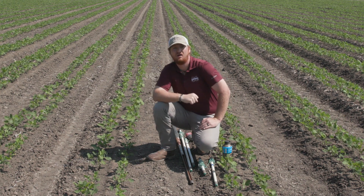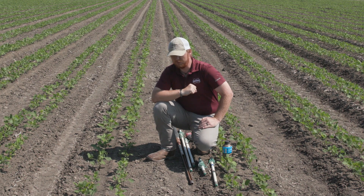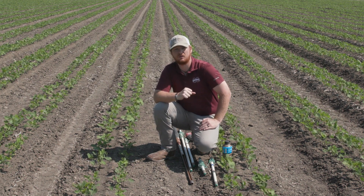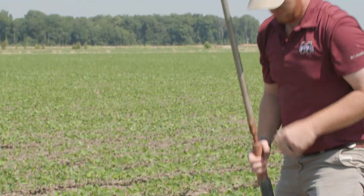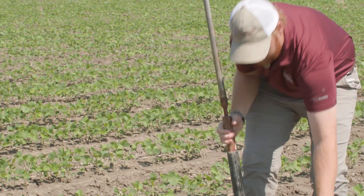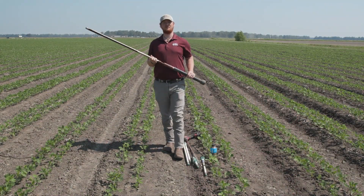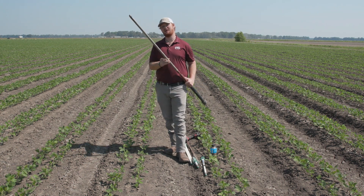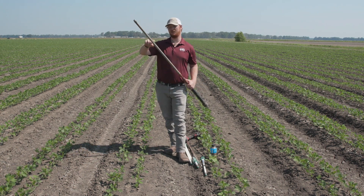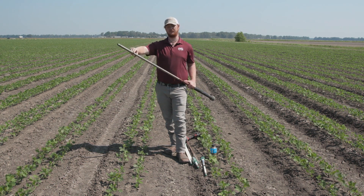Now that we have found our location, we are ready to install our sensors. We recommend installing Watermark soil moisture sensors using either a slide hammer or a power drill with a 7 and 1/8 inch auger. First we're going to install the soil moisture sensors using the slide hammer. You want to make sure that on your slide hammer you have etched in the depths of your soil moisture sensors to ensure that you're putting your sensors at the correct depth.